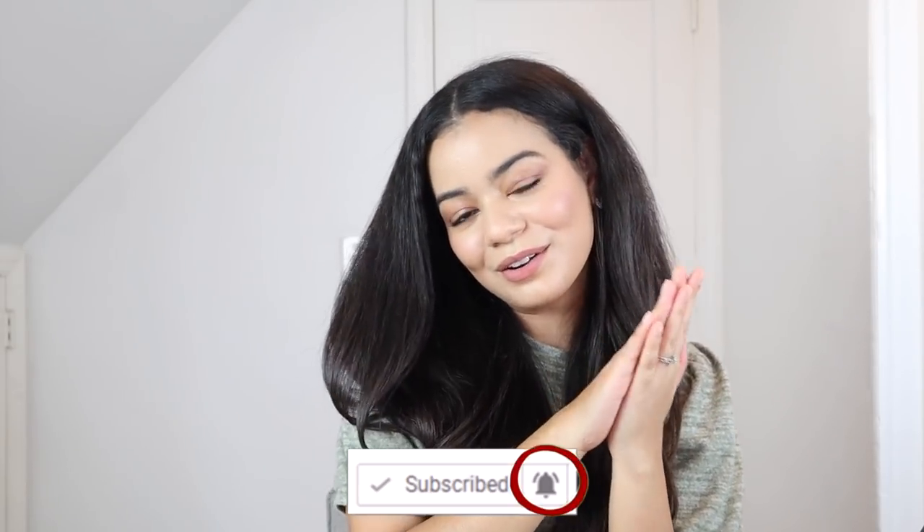That is it for today's video. Hope you guys liked it! If you did, make sure you give it a big thumbs up. Don't forget to subscribe to my YouTube channel and turn on your post notifications so you can be notified every time I upload. I'll see you guys in my next video — bye bye!